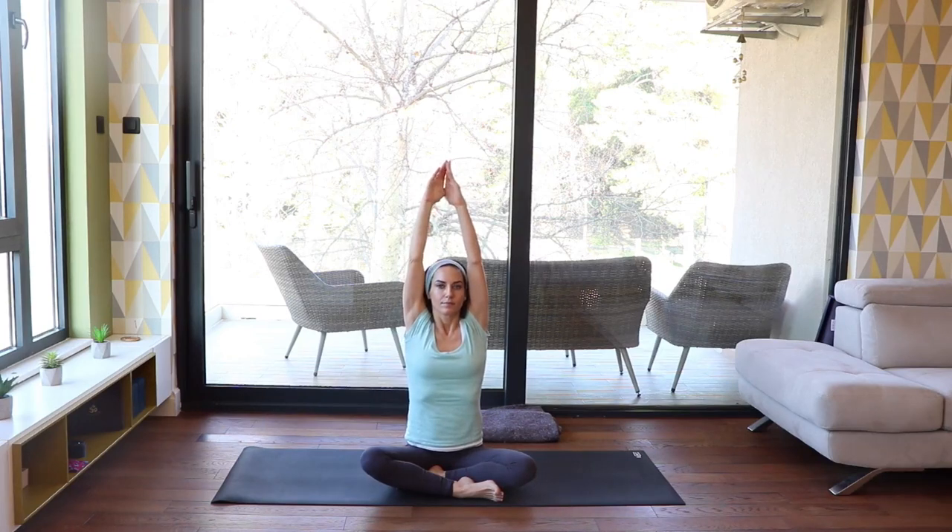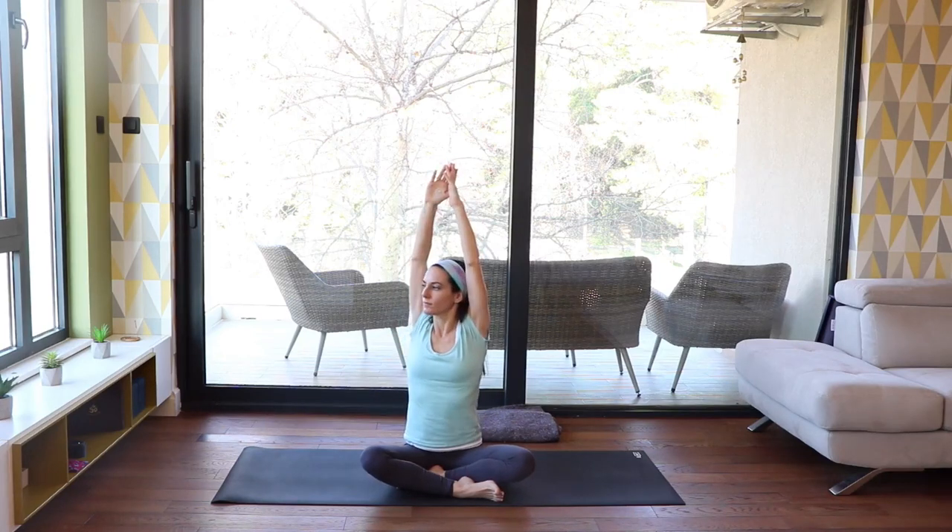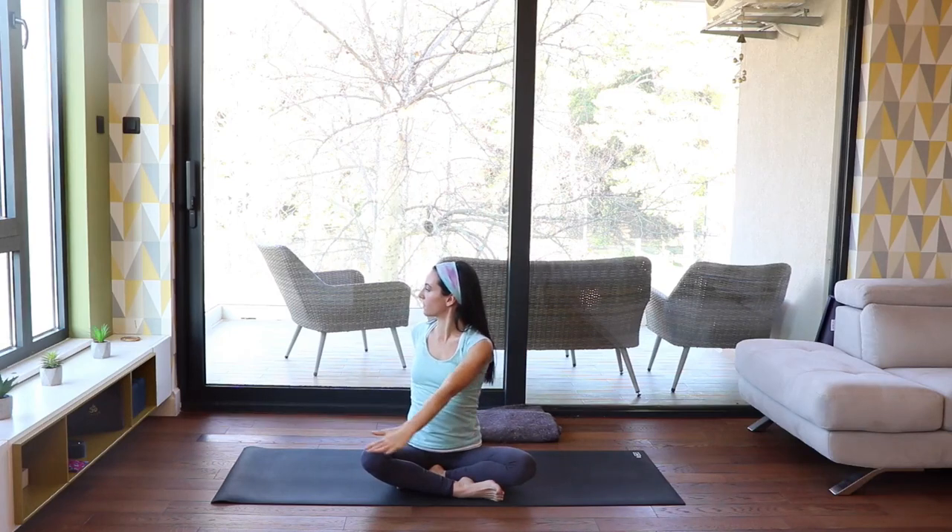Inhale, reach your arms up — stretch up, find length. With the next exhalation, twist to your right side: left hand on right thigh, right hand behind your seat. Inhale to find length, exhale to twist.